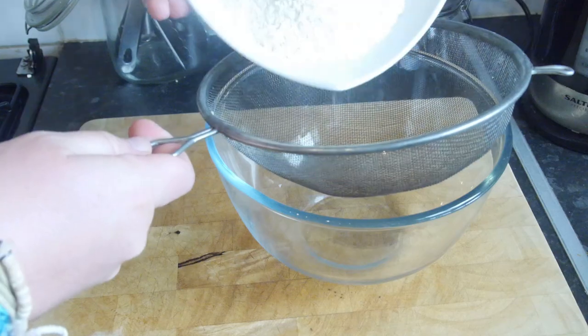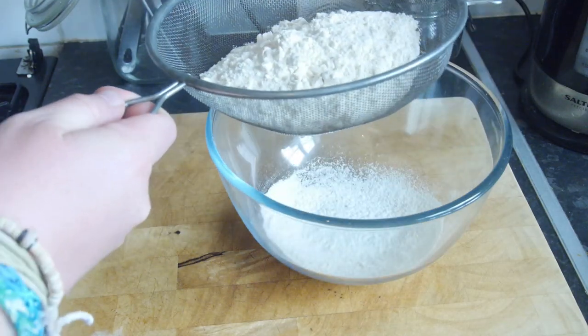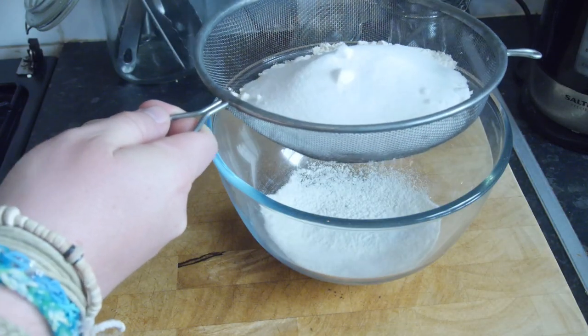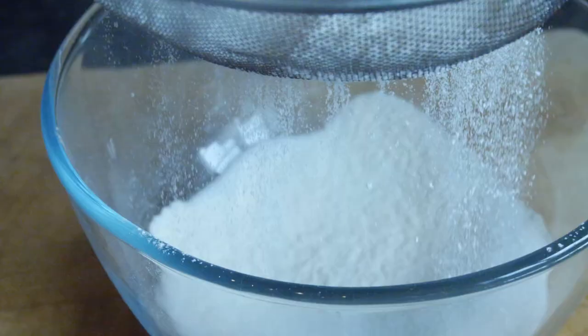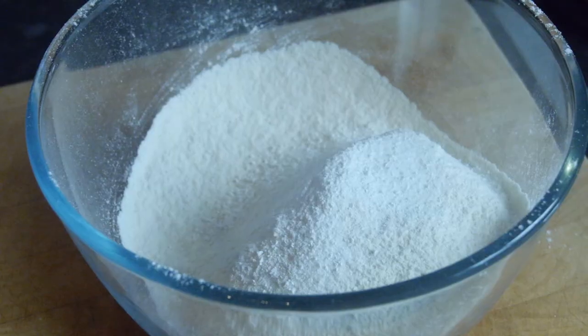Start off with a mixing bowl and a sieve. Add in your flour, your sugar — mine was a little bit lumpy so the sieve worked out well — and your baking powder. Sieve all of that in together so all your dry ingredients are in one bowl and nice and fine.